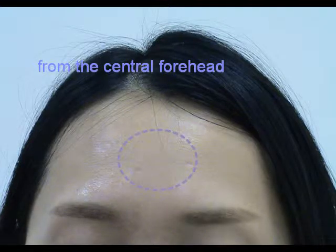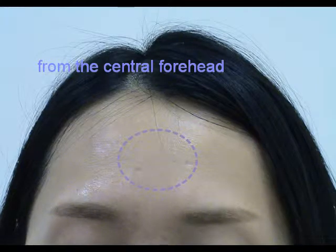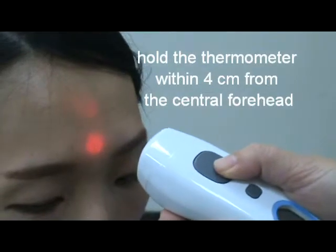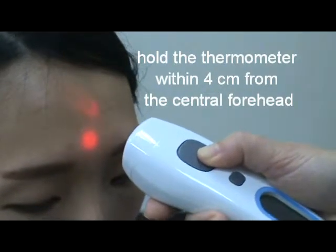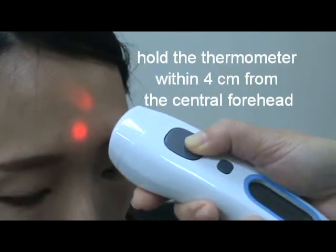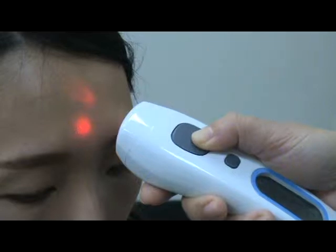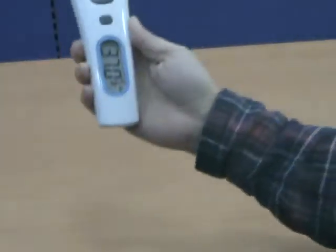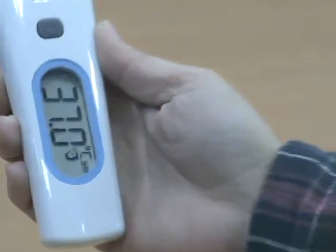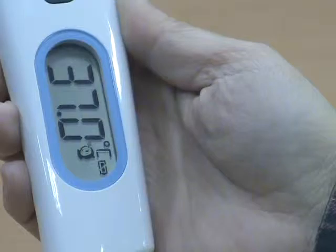Hold the thermometer within 4 cm from the central forehead and press the stop button to align the red LED dot on the central forehead. Note: if you keep pressing the stop button for 15 seconds, the device will automatically shut off. Release the stop button to get the forehead measurement. You will hear a beep sound indicating the measurement is taking place. The full measurement may take 1 second.